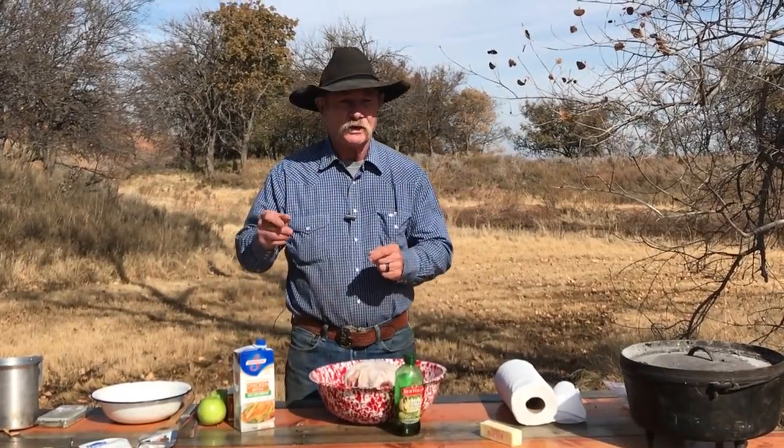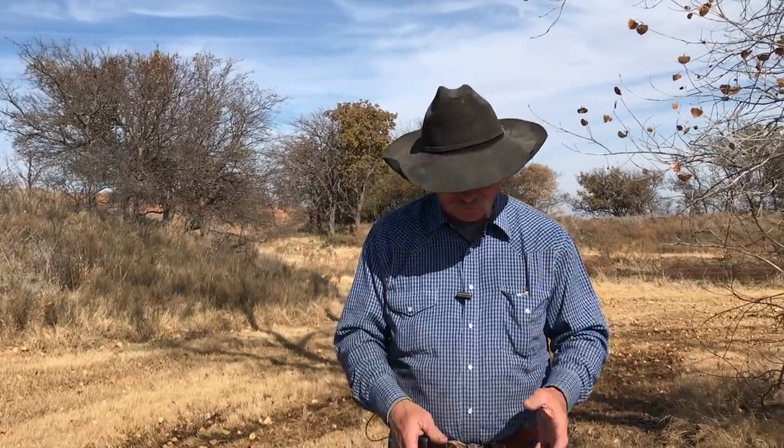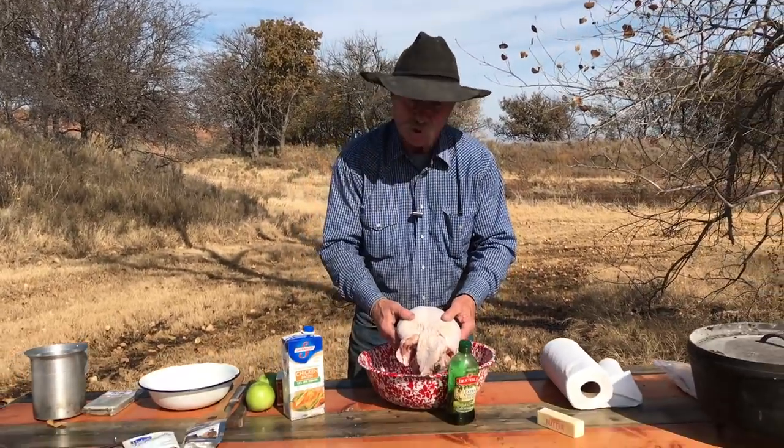Hey folks, as you can see, the leaves is off the tree, fall is in the air, and turkey time's right around the corner. I do love me some turkey time. I'm just gonna start today with about a six and a half pound turkey breast.